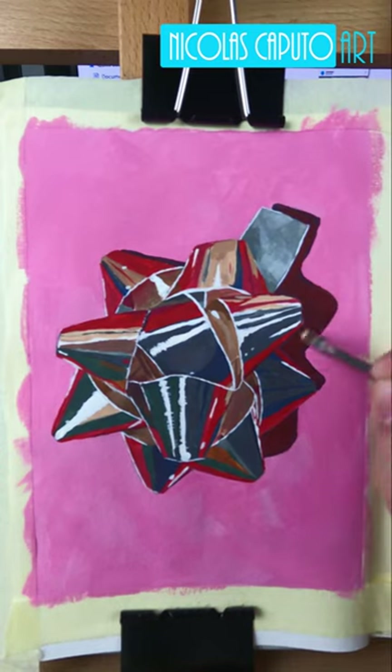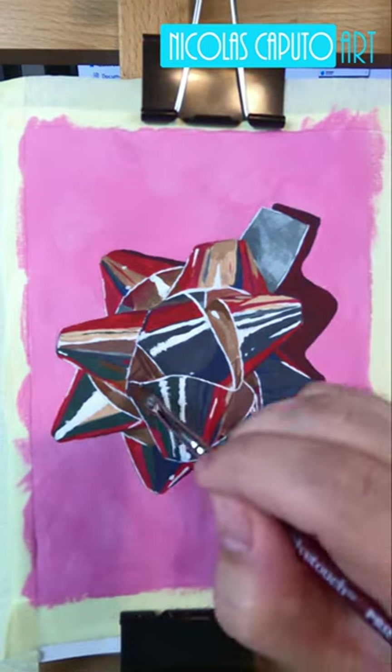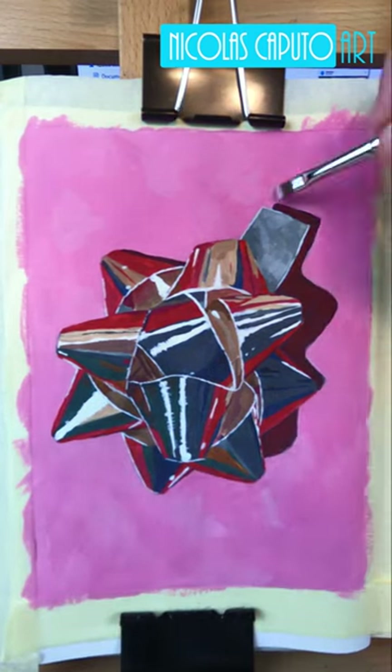Coming to the end of the painting, I'm happy with the way it turned out overall, but I'm curious to hear what you think. Please leave me a comment, like and subscribe, and thank you again for watching. Until the next one — happy holidays everyone!